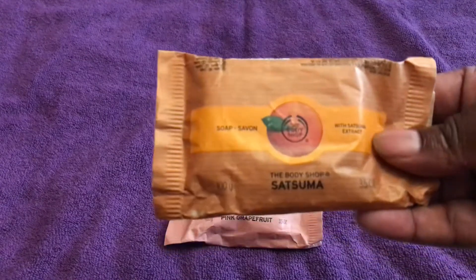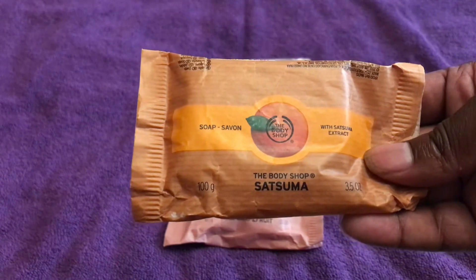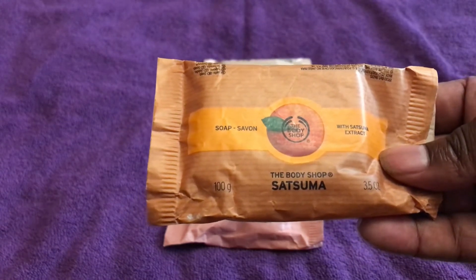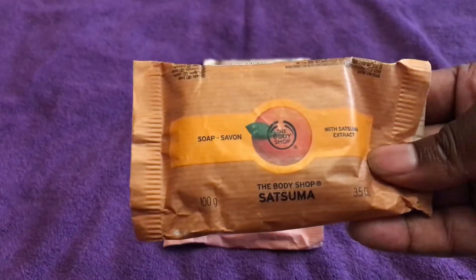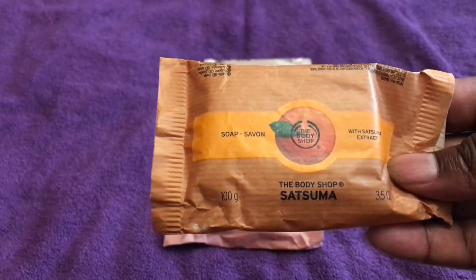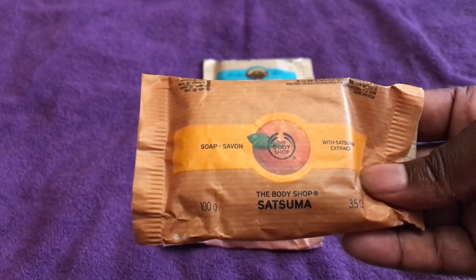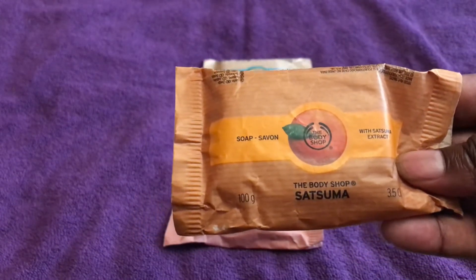The second one I used was the Satsuma soap, and this quickly became my favorite. It left my skin feeling refreshed, moisturized, not dried out, and clean. It also leaves you with the satsuma fragrance all over your body, giving you that citrusy, refreshing smell throughout the day.